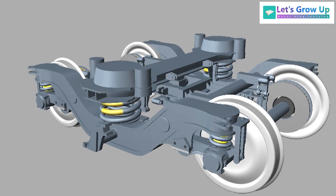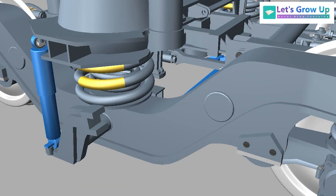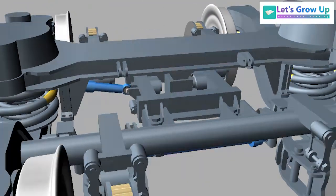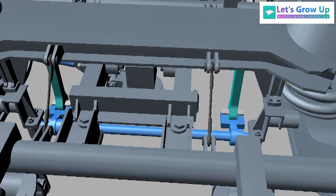Also, there is anti-roll bar, vertical damper, lateral damper, safety cables, and traction rod.